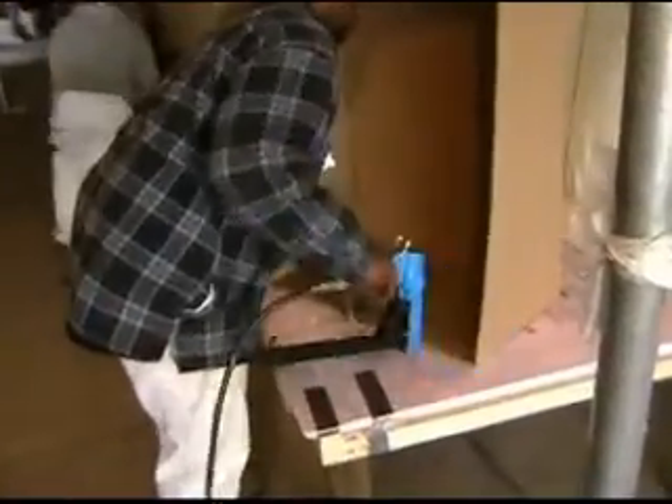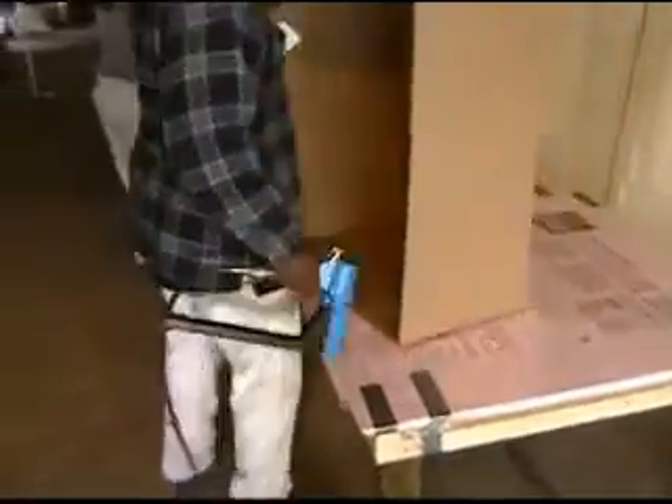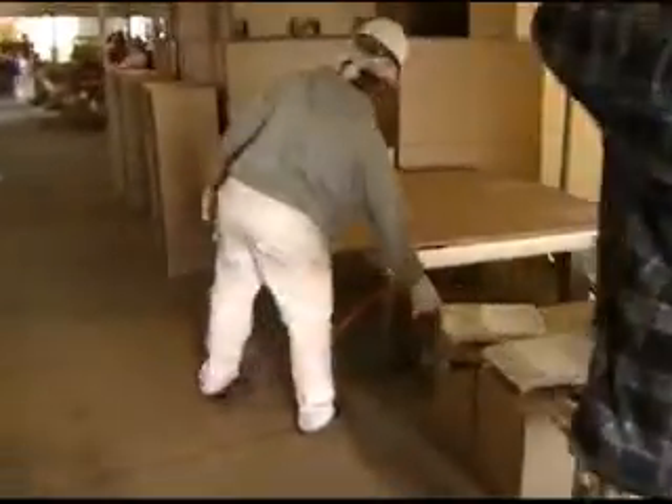The boxes used at Busch Stadium were assembled on-site from corrugated flat stock. The box makers also assembled some of the packing and was ready for the assembly line.